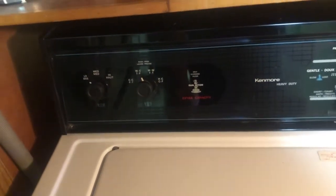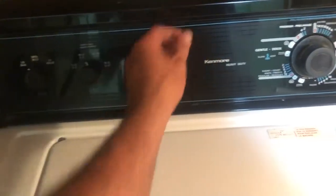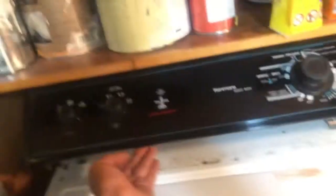The reason it was overfilling is because the pressure switch hose was off. If there is a hole or cut in the pressure switch hose, it will also cause overfilling.